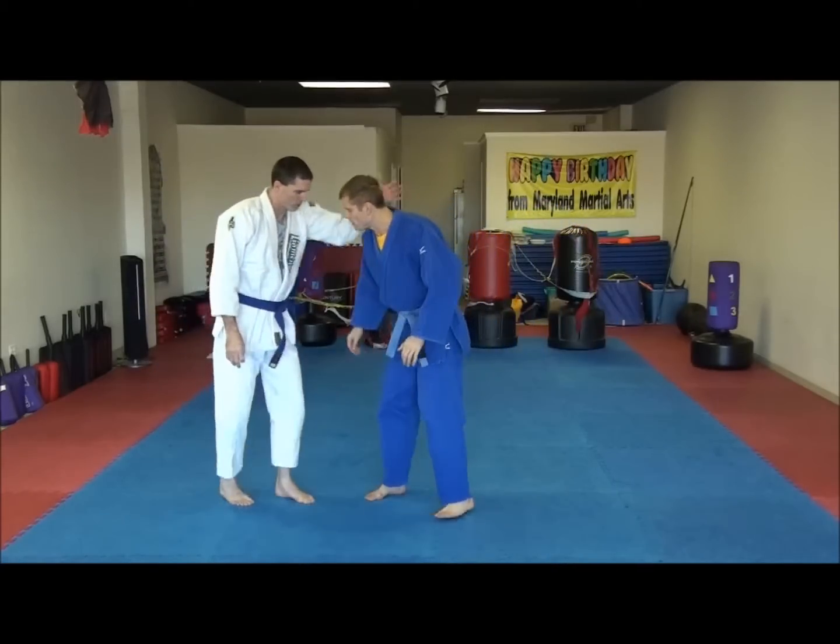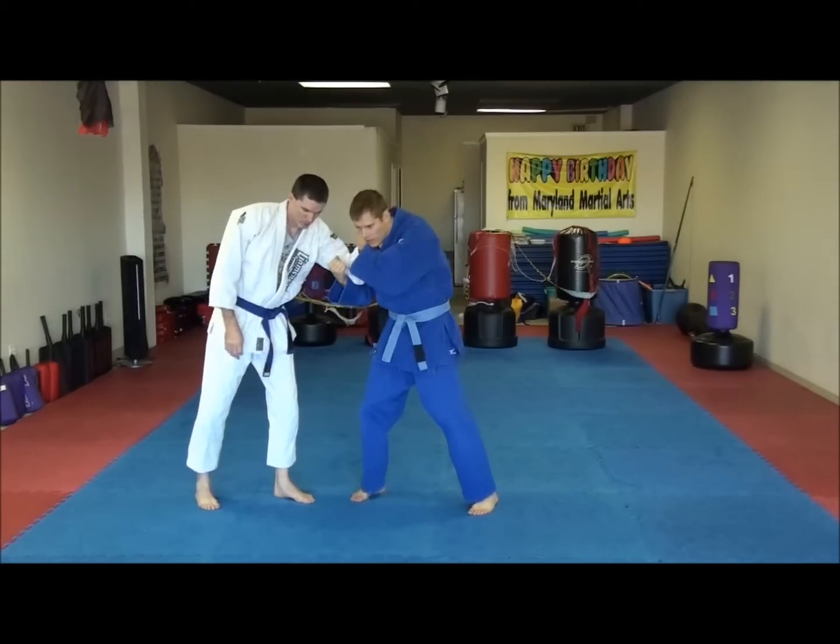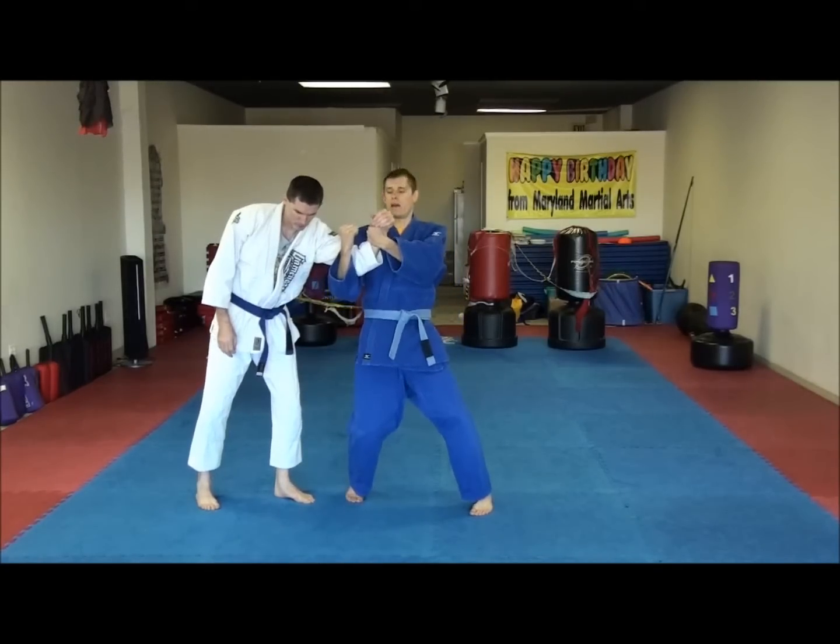So he grabs my neck — he has this control. What I'm going to do is grab his wrist, and this arm is going to come here like I'm throwing an uppercut. I'm going to push this off like this and head up.